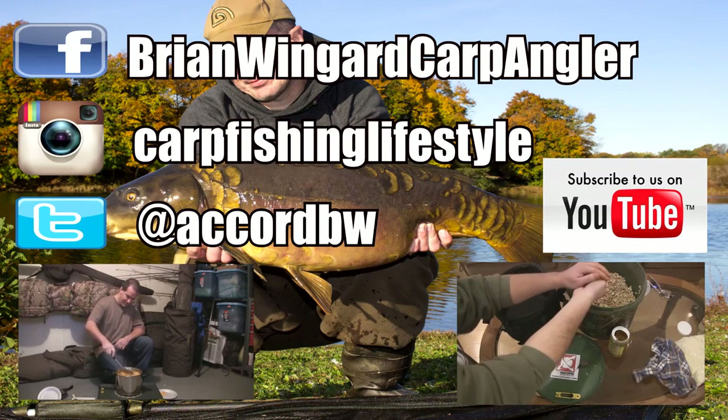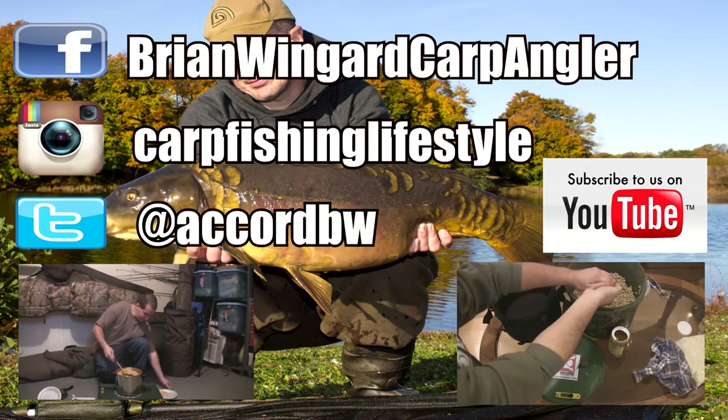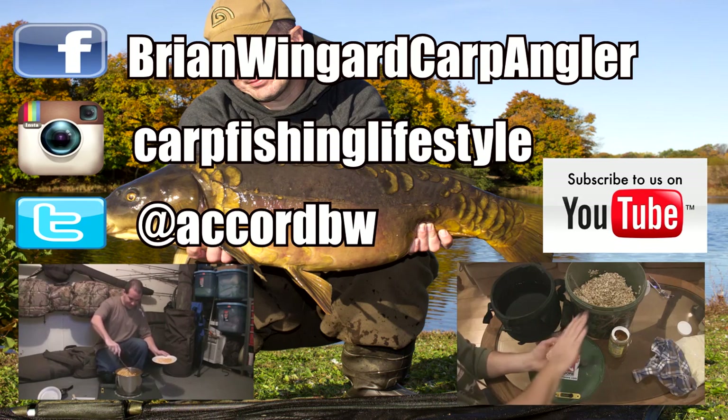Thank you again for watching. You'll see two videos below — corn on the left and oats pack bait on the right. If you enjoyed this video, there's plenty more on my channel. Please hit subscribe on the right side of the screen, and anytime a new video comes out you'll be the first to see it. Thank you.